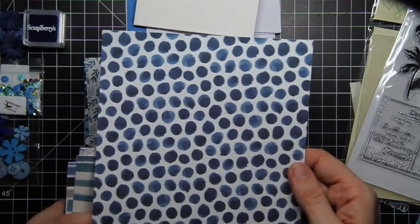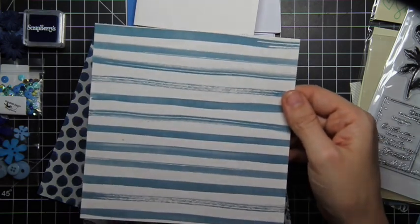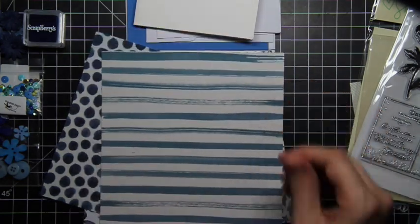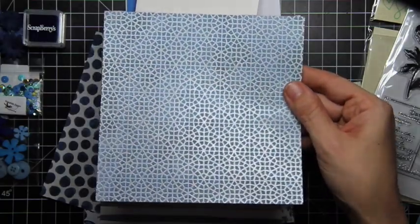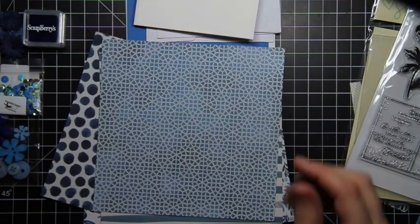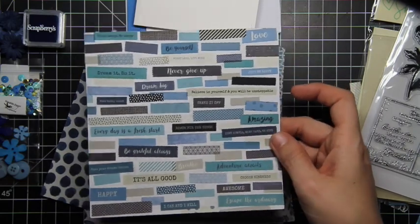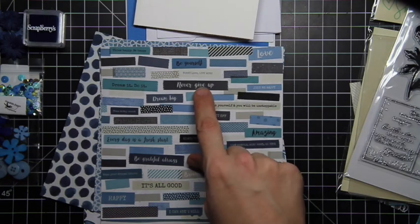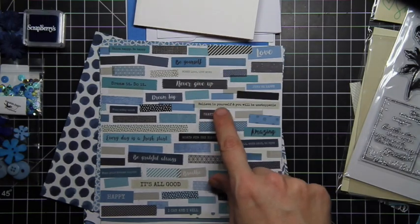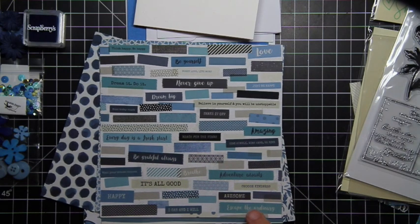This floral has shiny parts to it. I have this really cool pattern here — it's almost like stones. Stripes. It's not metallic but it's got a sheen to it. Oh, this one's cool — it's got some sentiments in it, so you can actually cut this one up and use the sentiment pieces. It's got things like 'never give up,' 'be yourself,' 'worry less,' 'live more,' 'believe in yourself, you'll be unstoppable,' 'every day is a fresh start,' 'it's all good,' 'breathe,' 'escape the ordinary,' 'I can and I will.' Lots of fun!